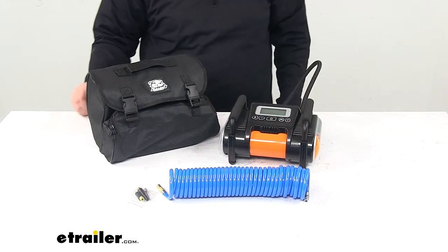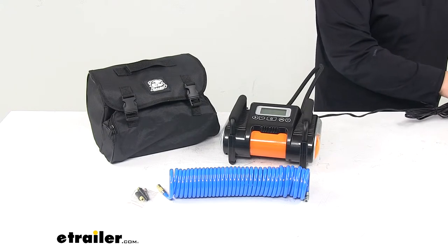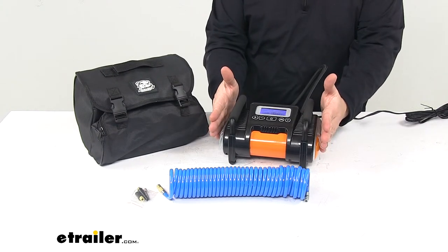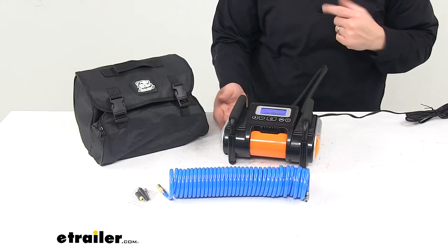Max voltage is 13.8 volts DC. Max amp draw is 16 amps. The dimensions are: edge to edge in this direction, eight and three-quarter inches; front to back is about six and three-eighths inches; bottom to top is four and three-quarter inches.